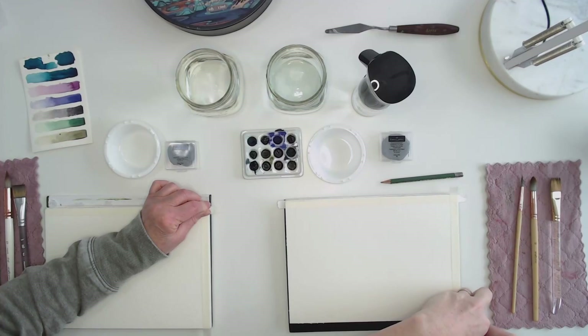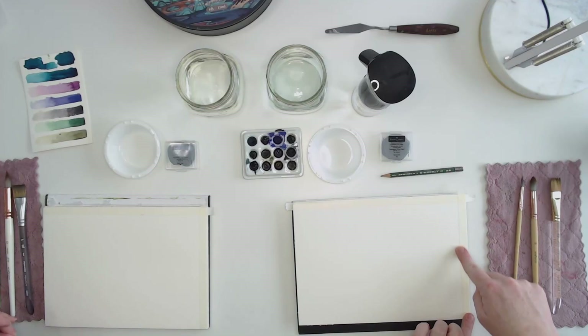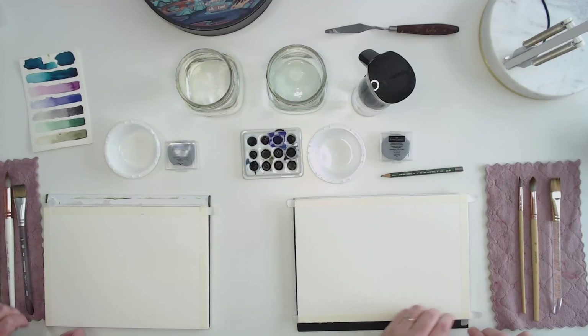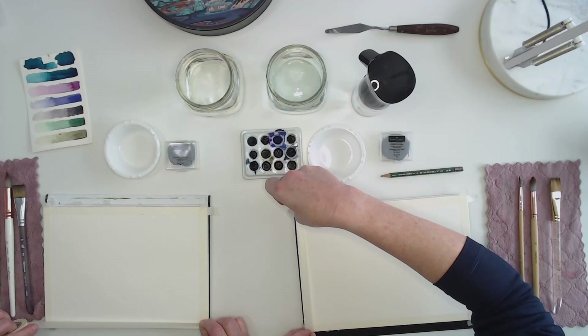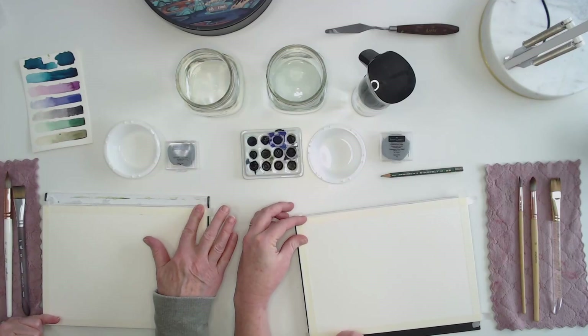Do you have to do this? If you're using a watercolor block, you technically don't have to tape. But if you're painting on a sheet of paper, you do want to tape it down to some type of surface because we're going to be wetting the entire paper — otherwise it will warp. A lot of times you can tape right down to your table. I like to move my painting around, so I'll often tape my paper to a wooden board or the cardboard back of a watercolor block. Today we're just doing it for that white edge.